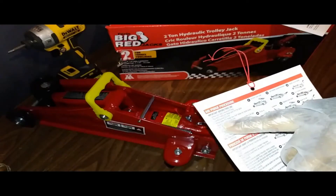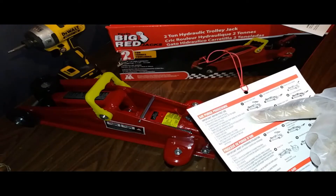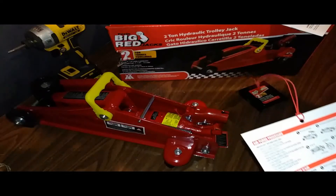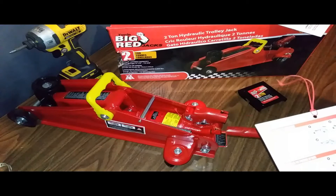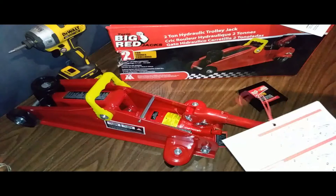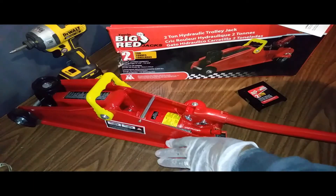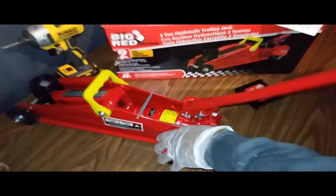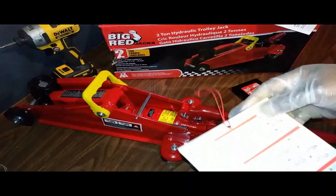Remove the handle from the release valve, insert the handle into the handle socket, and rapidly pump the handle six to eight times. Place the handle in the socket and pump it — one, two, three, four, five, six, seven, eight. I pumped it eight times just to be on the safe side.